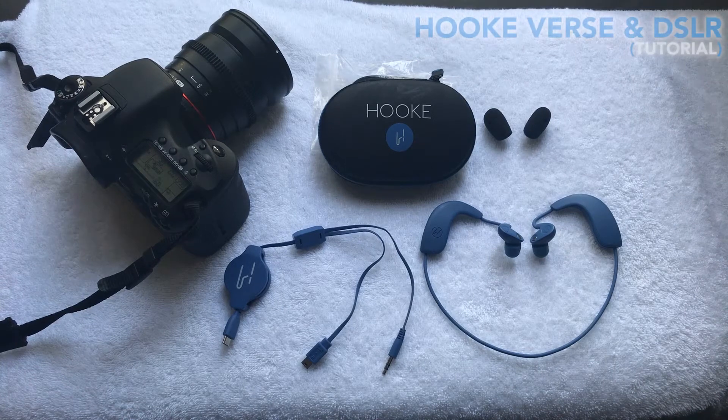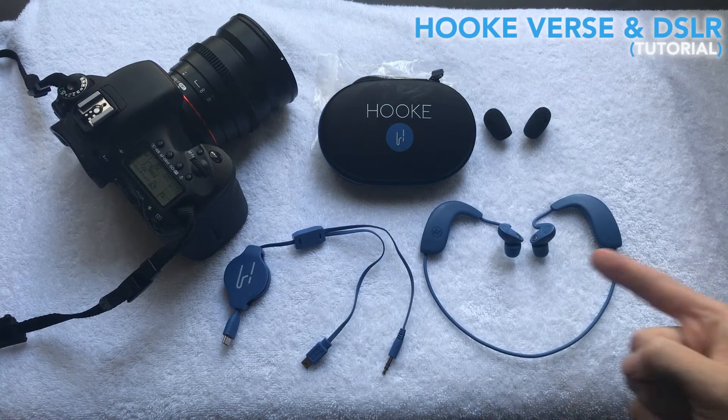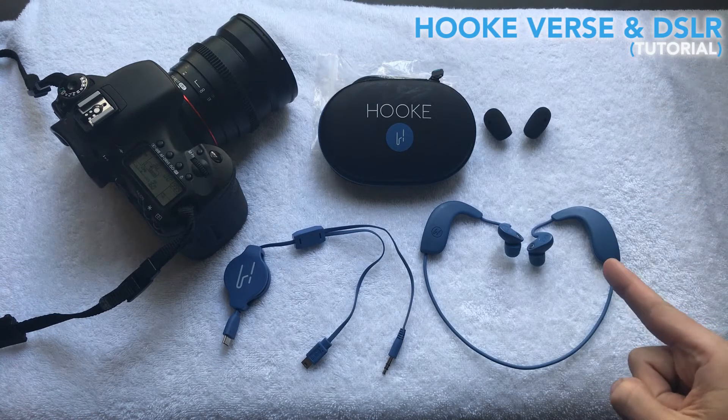Today I want to show you all how easy it is to connect the Hook Verse to a digital camera or a DSLR camera. You'll need a 3D audio microphone and today I'll be using my Hook Verse. Lastly, you'll need a cable that connects the Verse to your DSLR.